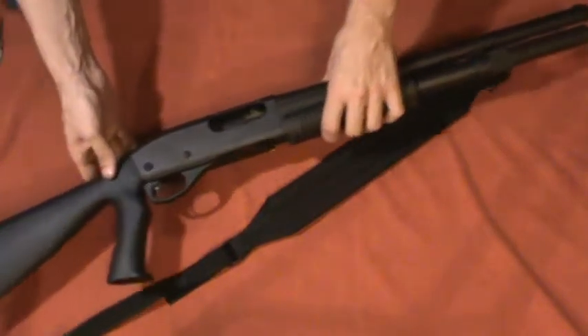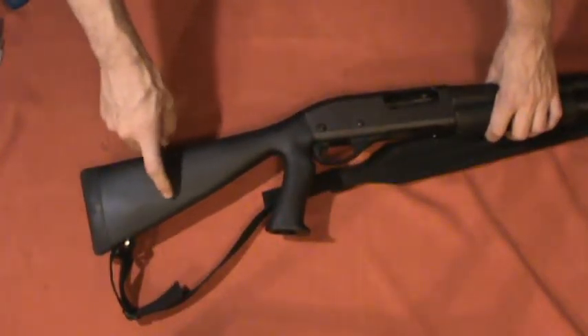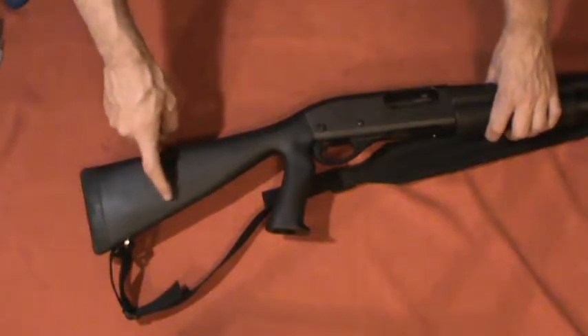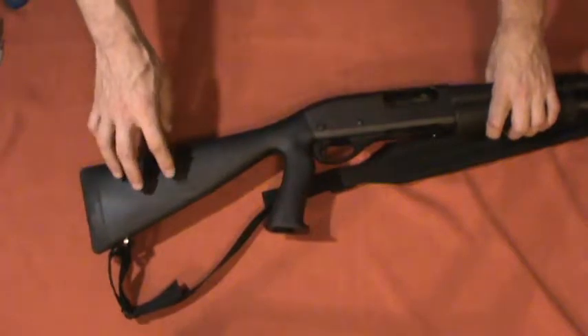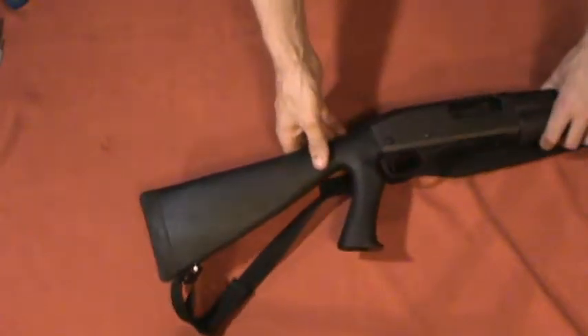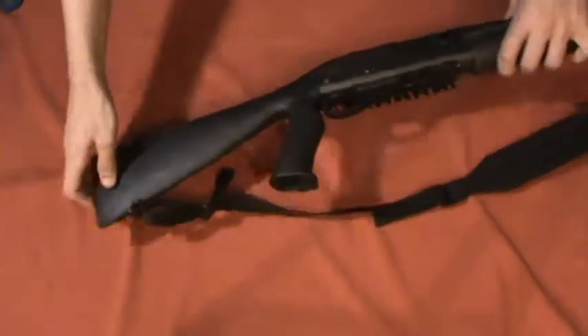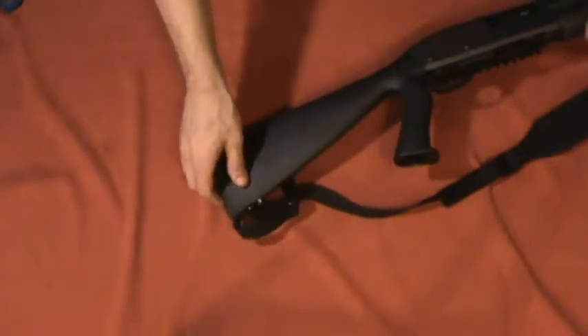I put a speed feed stock on it. I went with one that you can't put rounds in, because I've heard the springs fatigue. If I want extra rounds on the stock I'll just get an elastic sleeve that I can put six or four rounds in. I'll show you the sling swivel — it's a fancy sling swivel. I bought a package of these at Gander Mountain on clearance, like five dollars for a package of five. It was cheap but functional, and that's what matters.